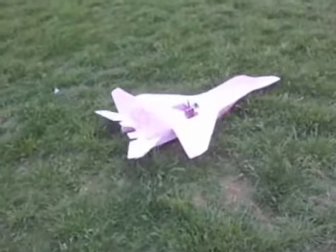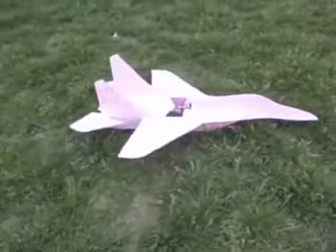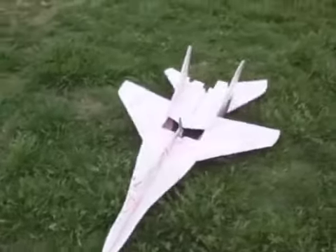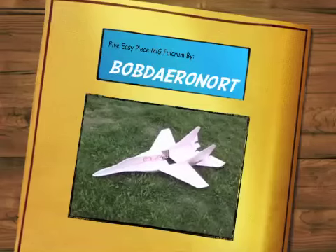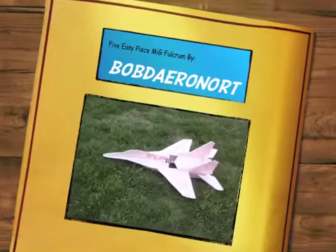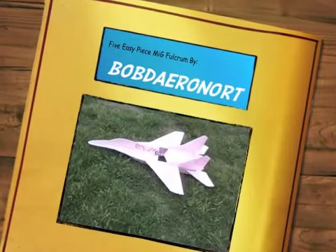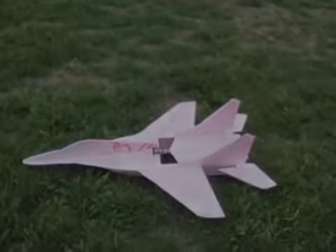There it is. It's 42 inches long, has a 29-inch wingspan, just flown on three channels with a Grayson Hobby microjet motor. And there it is.